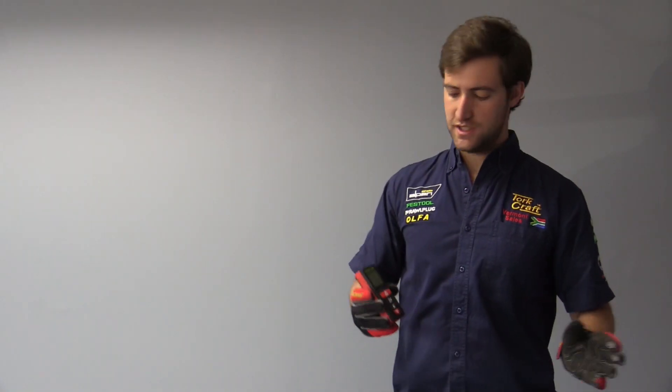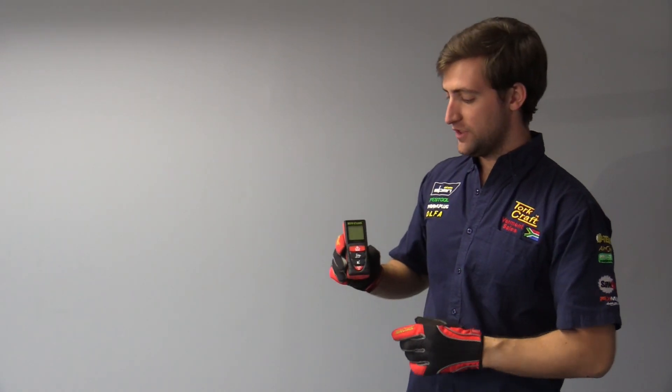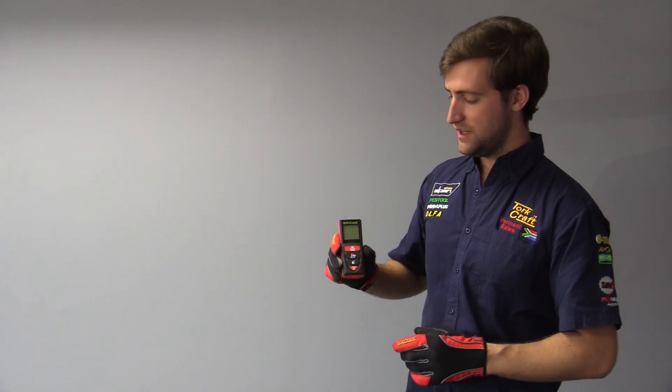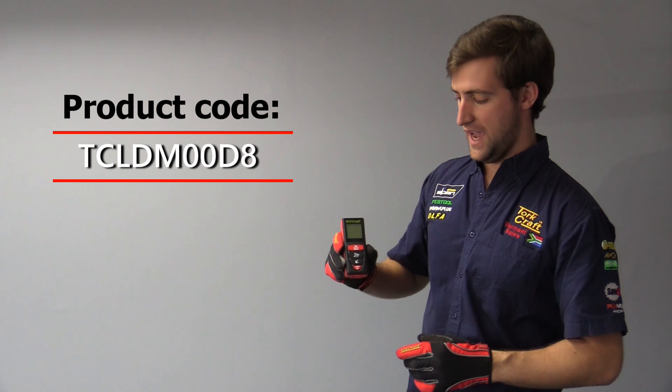Hi everybody, I'm Chris and today I'm going to be giving you a Torcraft Tech tip on one of our Torcraft laser distance meters. The product code on this particular laser distance meter is TCLDM00D8.